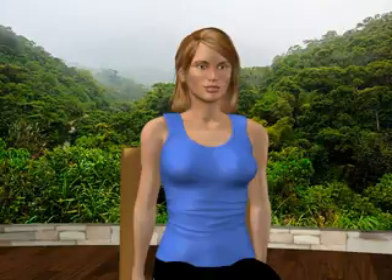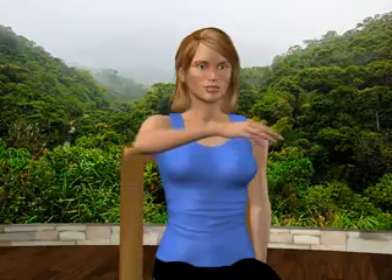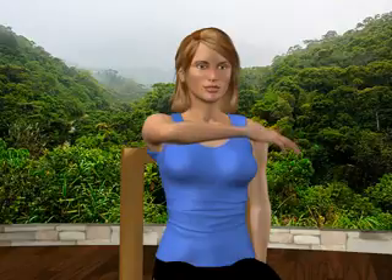Rear Shoulder Stretch. Sit comfortably in an upright position. Your right arm is lifted in front of you, parallel to the floor, and your elbow is bent to 90 degrees.